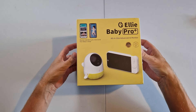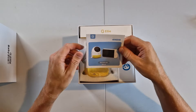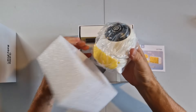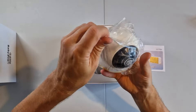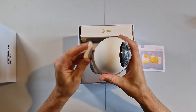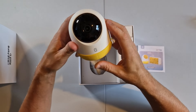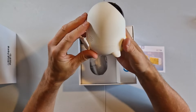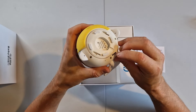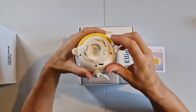Let's get it open and have a look inside — nothing in the lid, just the manual. Getting this out — it's actually smaller and lighter than I thought it was going to be. Let's get the wrapper off. There's a little speaker on the front, a nice soft plasticky feeling. There's an SD card already in there — a 32 gig.